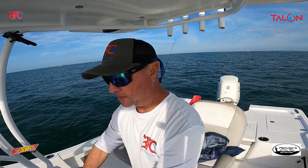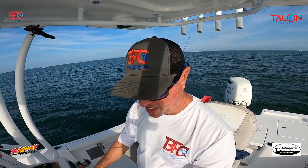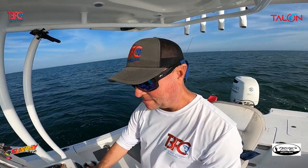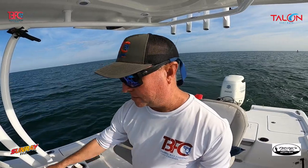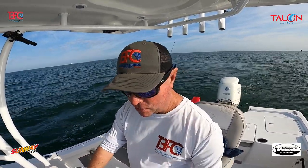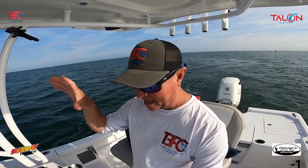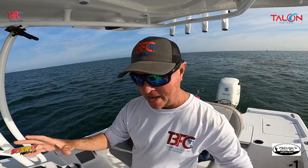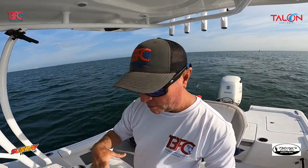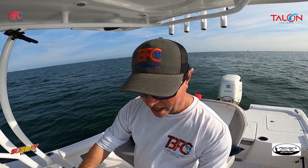I threw down a couple of baits and nothing, so it's time to move. I won't mark this spot — it looks good but there seems to be nothing there, or they may not be eating. What a lot of people don't know is that Chad and I move around a lot — we go between 35 to 55 miles in a day inside the Bay, just running around.